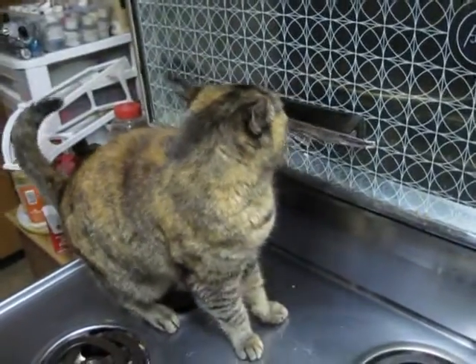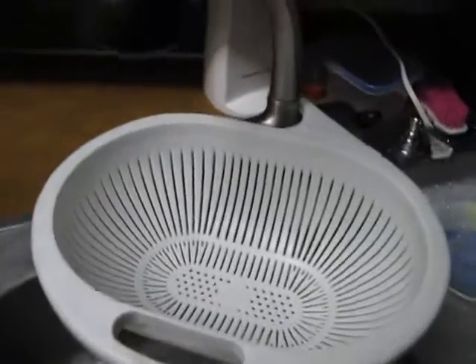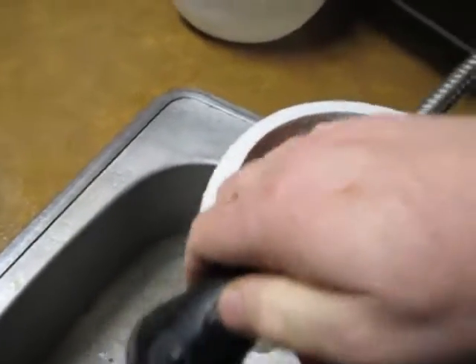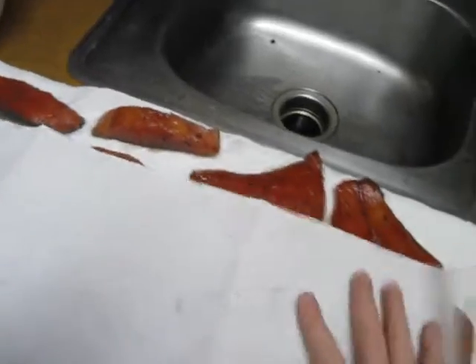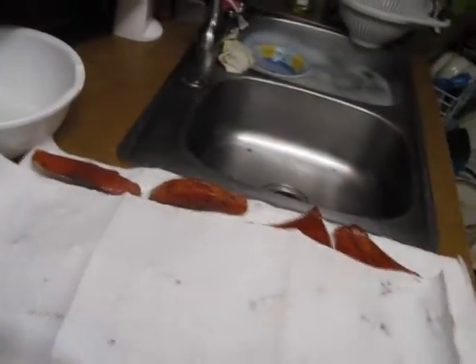We're going to rinse it off now. Sonny Bono will watch. All we're going to do is put it in the colander and just rinse it off lightly. I used to rinse it off really, really good, and now I don't. Now we're going to lay them out on paper towels, and then put a couple of paper towels over them — keep the cats off them — and let it dry out a little bit. Scientists call it a pellicle or something like that. Anyway, it gets kind of tacky looking on the outside, and you want to do that before you smoke them.